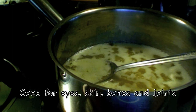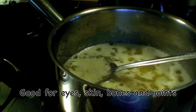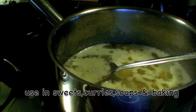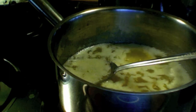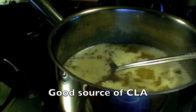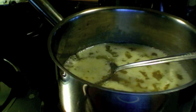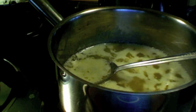Ghee helps to maintain healthy eyes, skin, and bones, and it also lubricates joints. Any dish will turn out to be delicious by using ghee. In India, people have been benefiting from ghee since ancient days — ghee has been an important ingredient in making Ayurvedic medicines. Ghee is a good source of conjugated linoleic acid, also called CLA, an antioxidant. CLA destroys free radicals and is an immune booster.